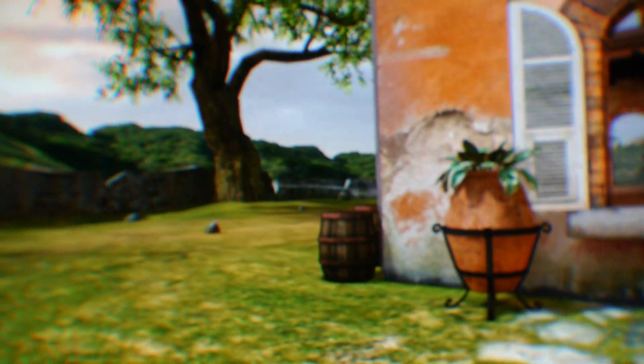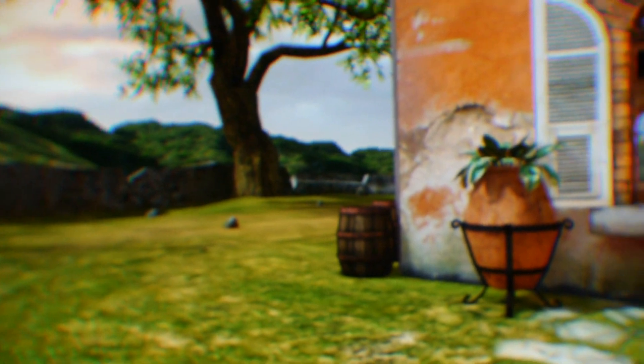If it's focused at infinity, it does look slightly blurry. I've set up a small rig here so I can set the focus at the distance I want.